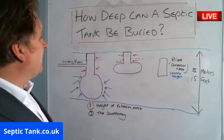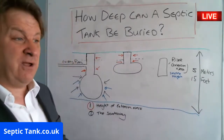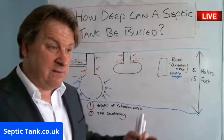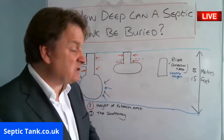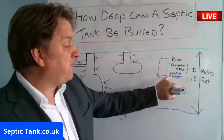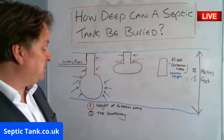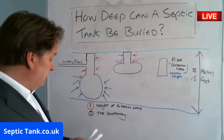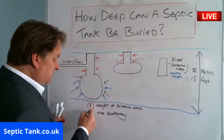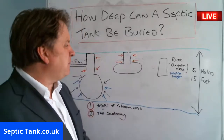So how deep can a septic tank be buried? Best case scenario: install it as shallow as possible. Worst case scenario: try not to go any further down than one meter of extension risers. That covers number one — the height of the extension neck. Number two, which is probably even the most important factor, is the soakaway.